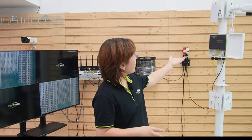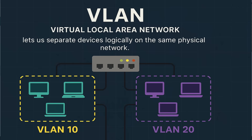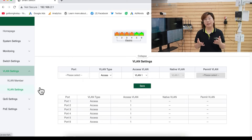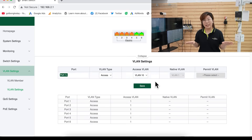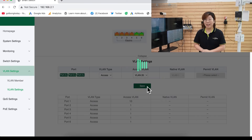With both IP cameras and a wireless access point on the same network, there's a potential risk — especially if someone connects to the access point and tries to reach your camera feed. To fix that, we implement VLANs, or Virtual Local Area Networks. A VLAN allows us to logically separate devices on the same physical switch. For example, we can put the IP cameras on VLAN 10 and the AP on VLAN 20, so even though they are connected to the same switch, they cannot talk to each other unless we allow it. This adds a layer of security, prevents unauthorized access to sensitive video feeds, and keeps your network organized and scalable.